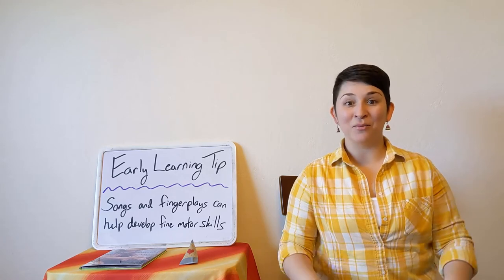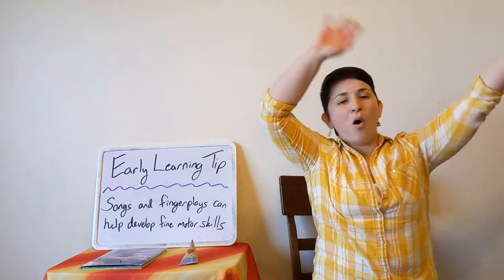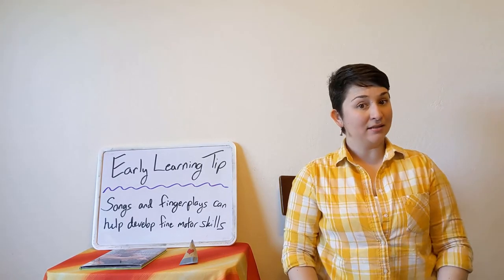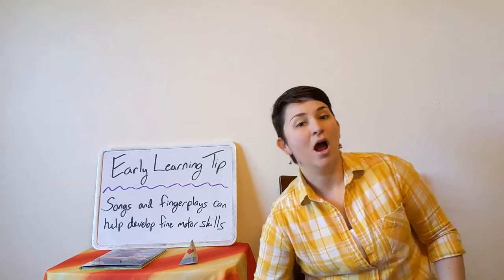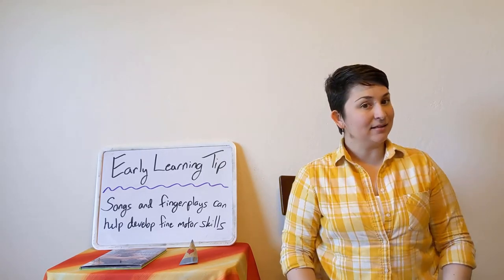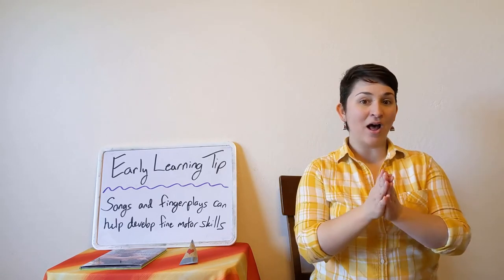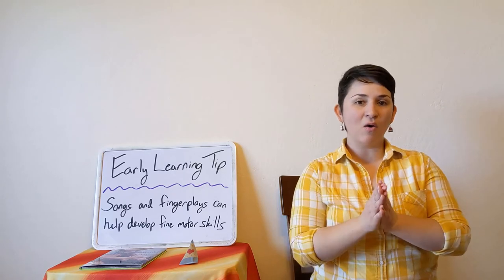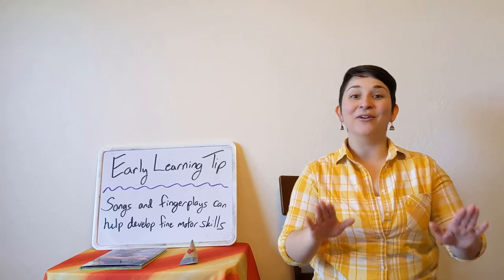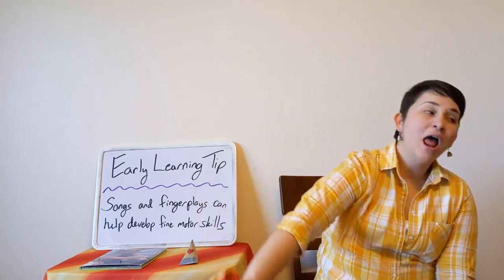Bread and butter, marmalade and jam, let's say hello as loud as we can. Hello! Bread and butter, marmalade and jam, let's say hello as low as we can. Hello! Bread and butter, marmalade and jam, let's say hello as high as we can. Hello! Bread and butter, marmalade and jam, let's say hello as fast as we can. Hello! Bread and butter, marmalade and jam, let's say hello as slow as we can. Hello!